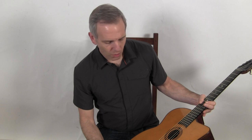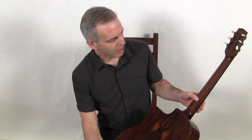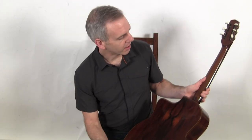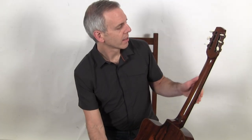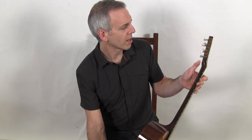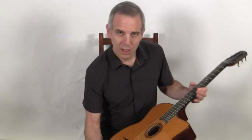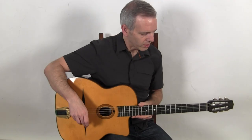It's a beautifully made Selmer copy with a spruce top, Brazilian rosewood back and sides — really gorgeous figure on it — walnut neck, the headstock was grafted on in the traditional Selmer style, and it has Selmer style replica tuners and tailpiece. And this is what it sounds like.